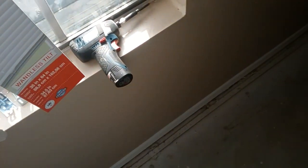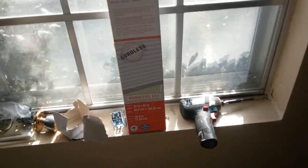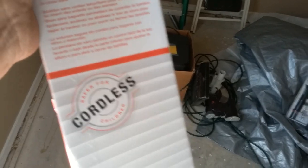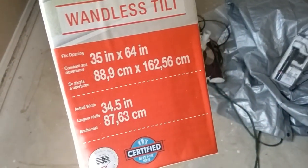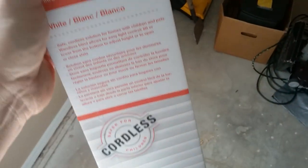Today we are installing mini blinds. This is the only one I got left — Project Source mini blinds from Lowe's. These are the cordless. I have no idea why anybody would buy a corded mini blind anymore. These things are great. This is a 35 by 64.